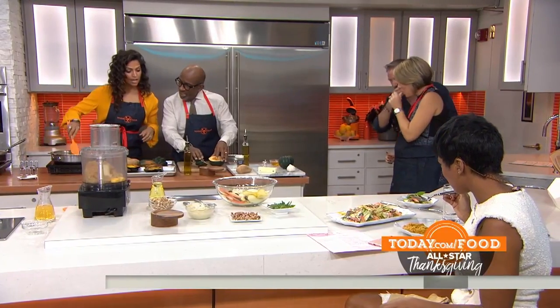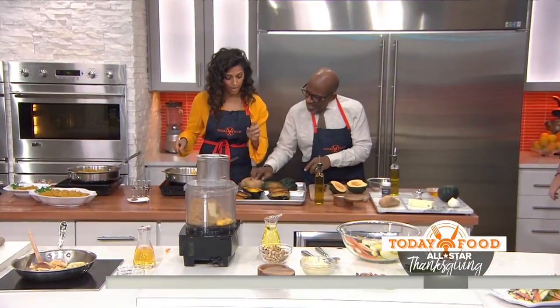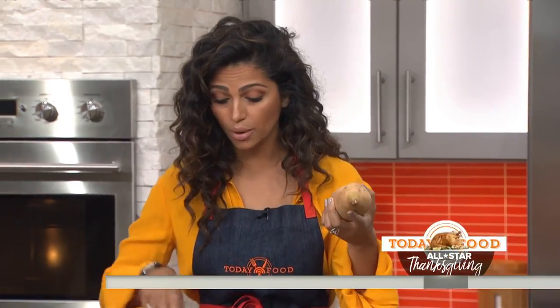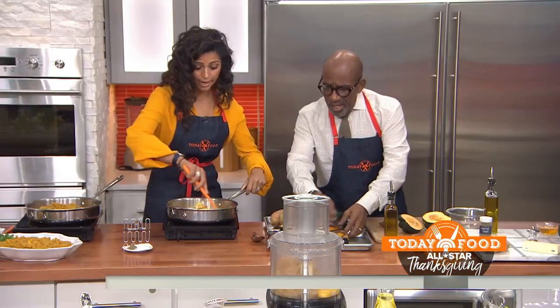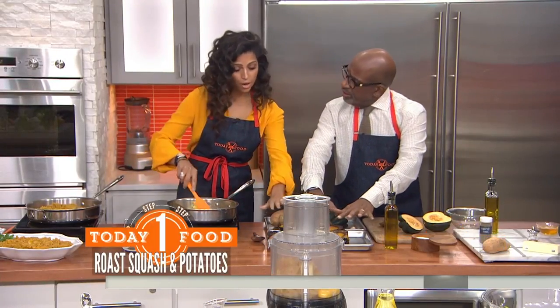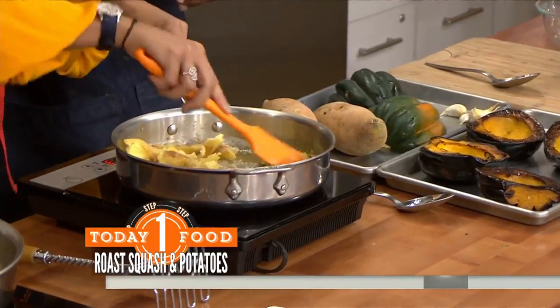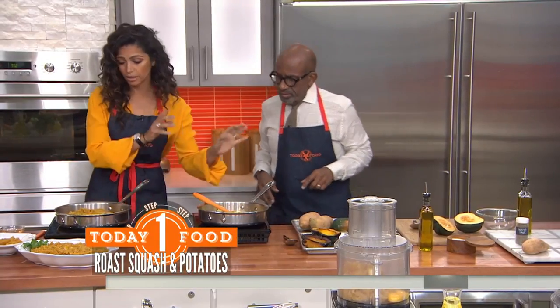So we're going to start off with butternut squash, which I love. That's acorn squash — yes, which is a lighter version. And this is a tropical sweet potato. I grew up eating this in Brazil; it's got a softer taste. It's more starchy than the regular orange sweet potato. Super easy to find anywhere. You're going to roast these — you put your squash in there.